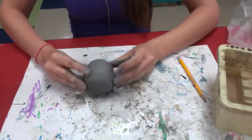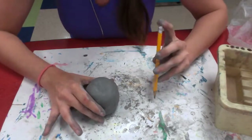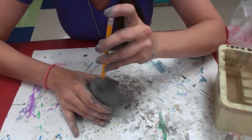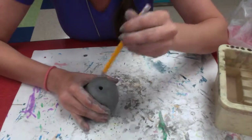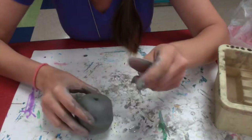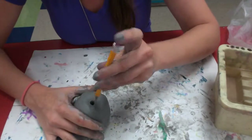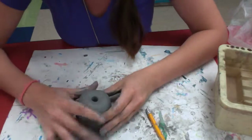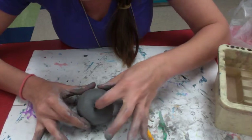Now the last step is we need an air hole for air to escape. We don't want the clay to explode in the kiln. Air is going to get trapped in this hollow hole, so we're going to carefully poke the edge of our pencil through to the bottom without going out the other side. That's going to allow air to escape in the kiln. When it heats the clay up, if the air escapes too quickly, it will explode. So this is going to provide a little airway pocket.